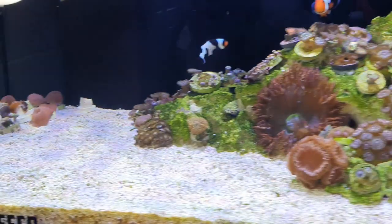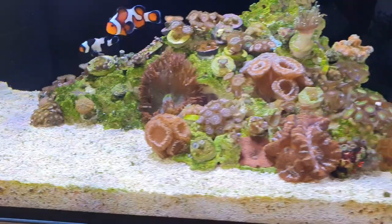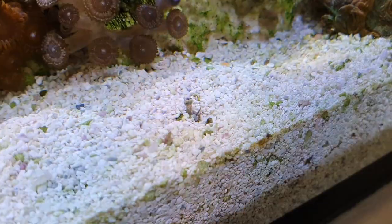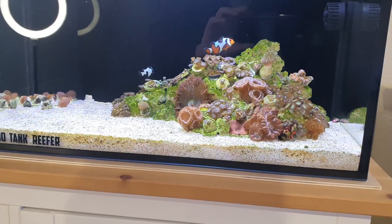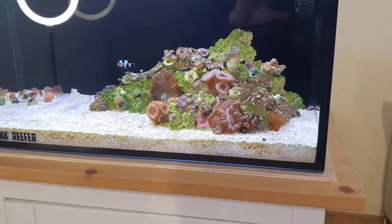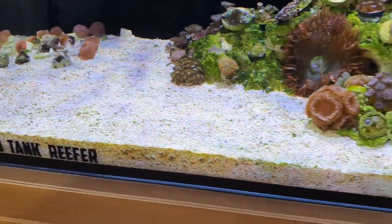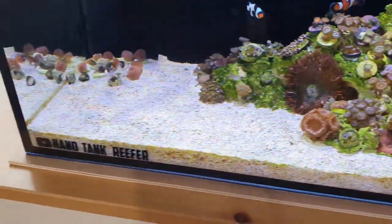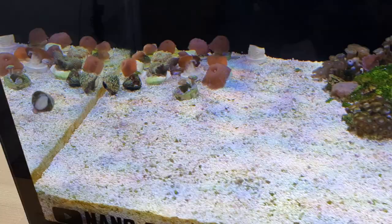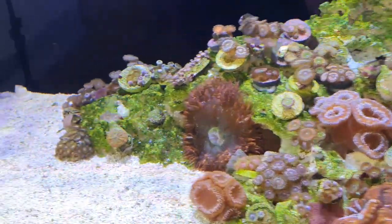Someone mentioned in my last water change video — do I do anything with the sand bed? I literally do nothing. The conch does all the work — you can just see his eye poking out there. He usually wakes up around 4 or 5 o'clock and spends the rest of the day and half the night turning the sand bed over. I originally planned on moving him to the 250, but he's doing such a great job of keeping this tank clean that I'm just going to buy another one for the 250 instead.